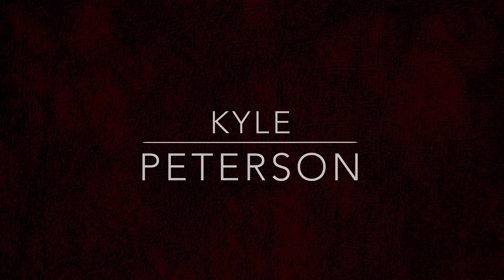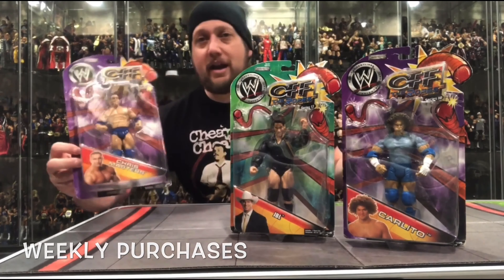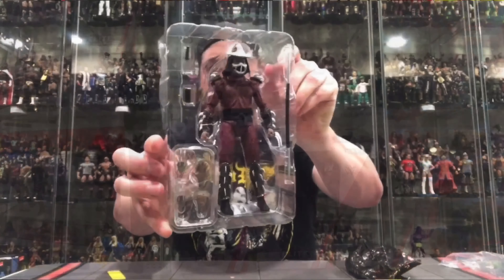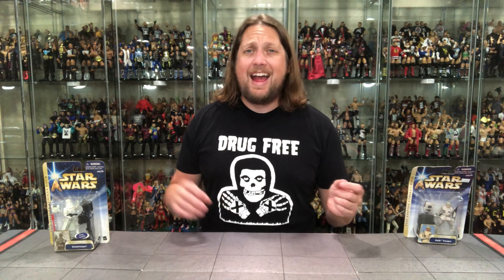Today on the channel we prepare for winter with a trip to Hoth with the Rebel Trooper and the Snow Trooper. Kyle here and welcome back to the channel for our daily Star Wars unboxings and reviews in 2021 and possibly beyond. Today we're taking a look at two of Hoth's favorite sons with the Hoth Trooper and the Hoth Snow Trooper.